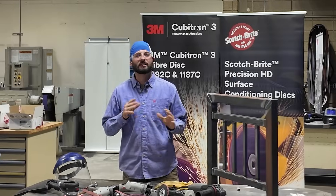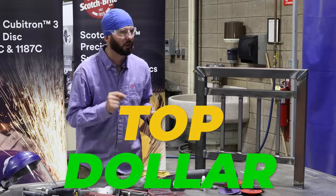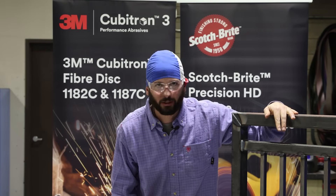Welcome into weld.com everyone. Today I've got a good episode for you. I'm going to show you how you can charge top dollar when it comes to simple handrail work. Let's get into it.